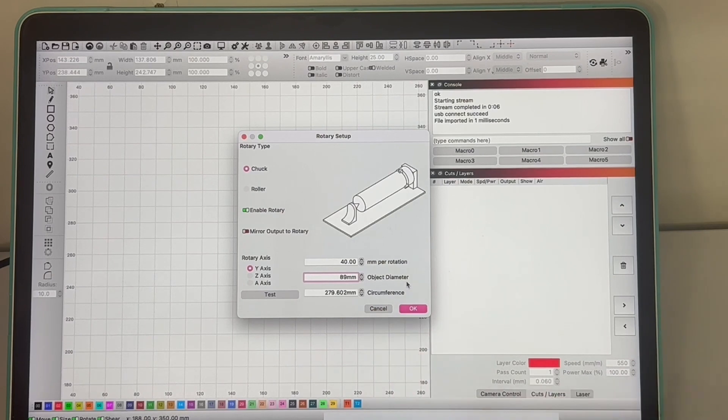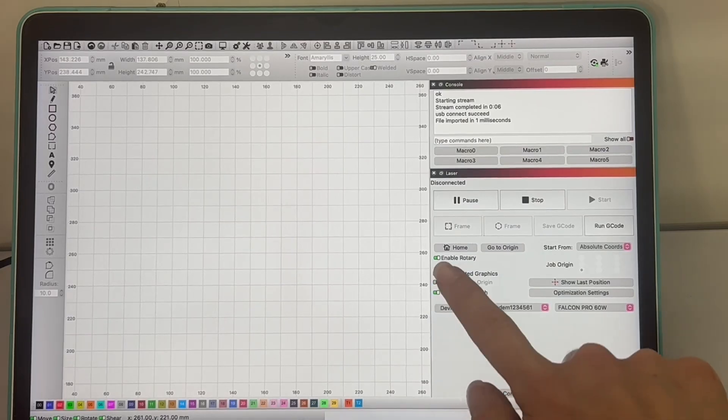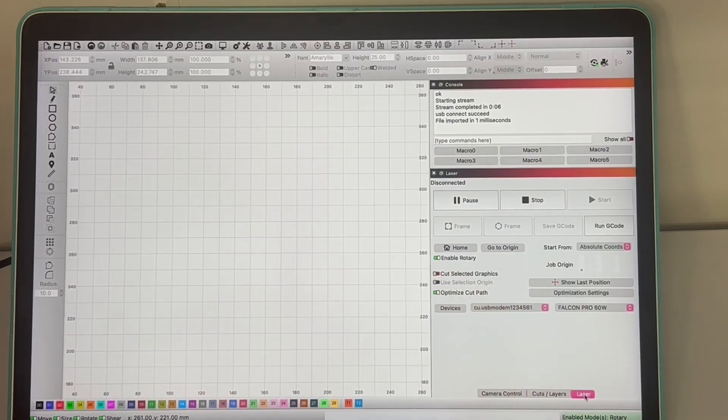For measuring your item I'd suggest having a pair of digital calipers — they're brilliant, not very expensive, and easily available. Coming down to the Laser tab, you can see the Enable Rotary toggle is selected, so now we're ready to pull up our design and get started using the rotary.